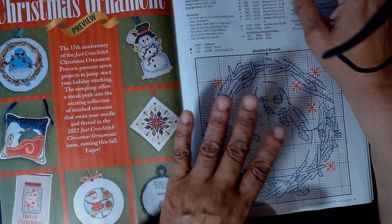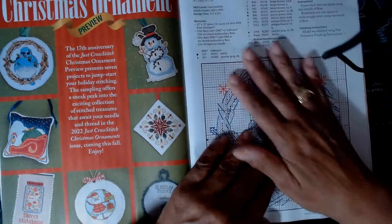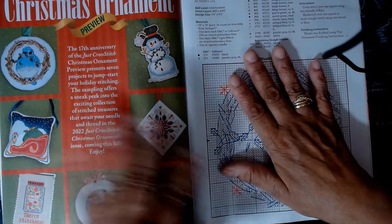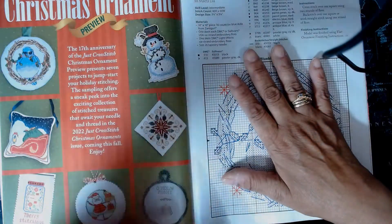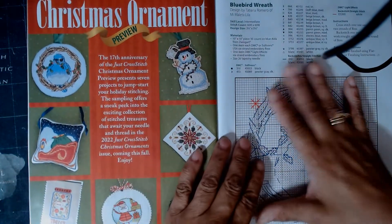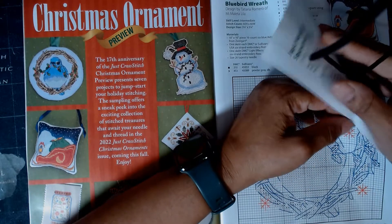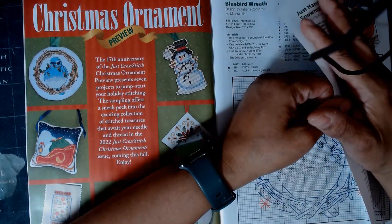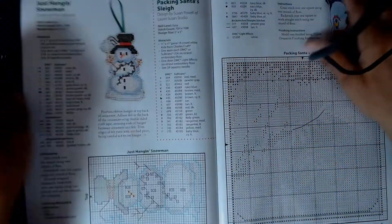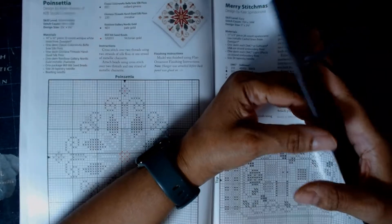Christmas ornaments — these have been coming up in different issues of this magazine. I'm trying to see if it tells us which issues this ornament section spans. Since I don't do Christmas, it doesn't really affect me. But it says it's the 17th anniversary of the Just Cross Stitch Christmas ornament. So that's what these patterns are.